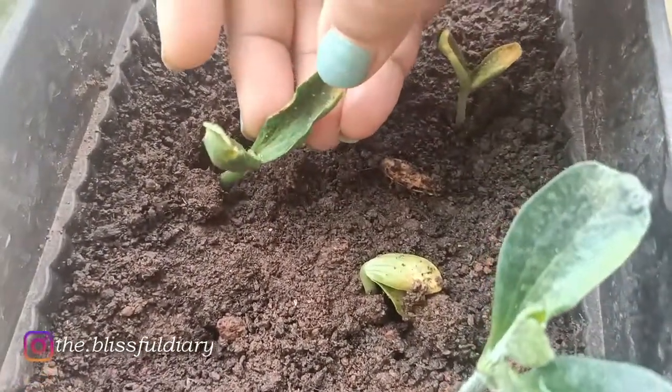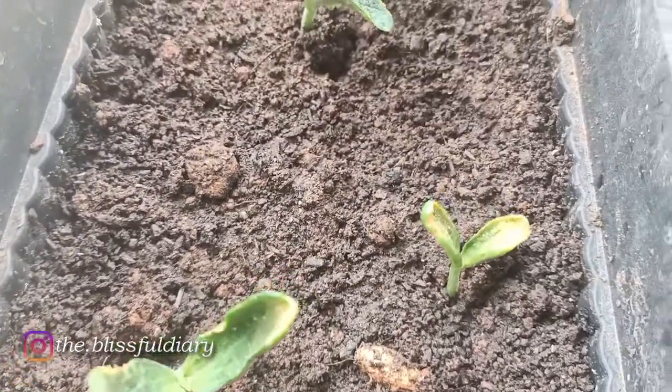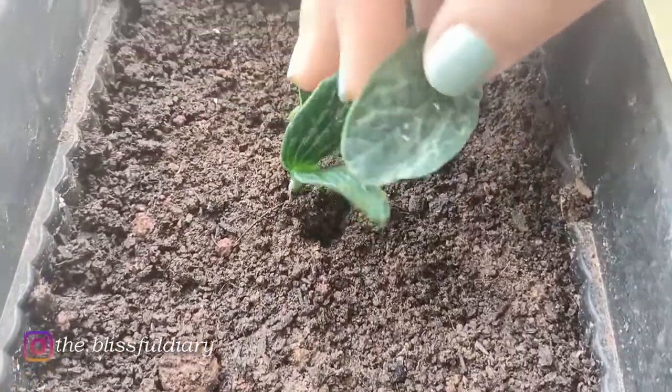See how well the pumpkin seeds have germinated — I am so happy! Now comes the main work for the day: reorganizing and redecorating my living space.